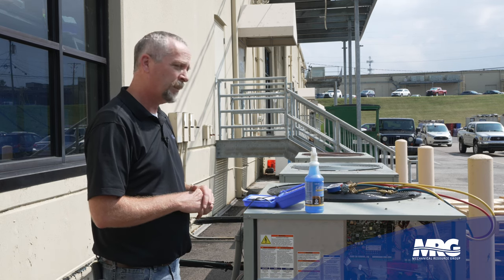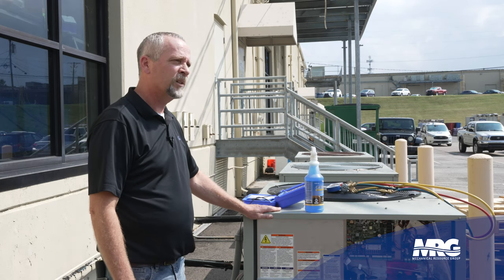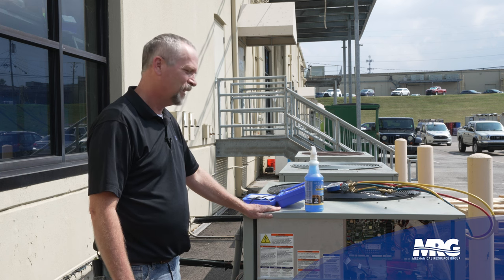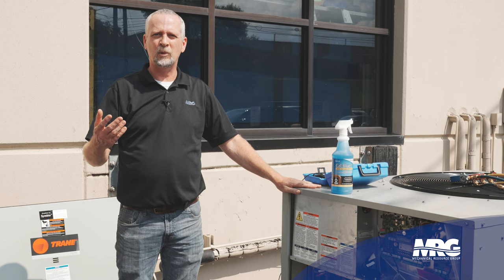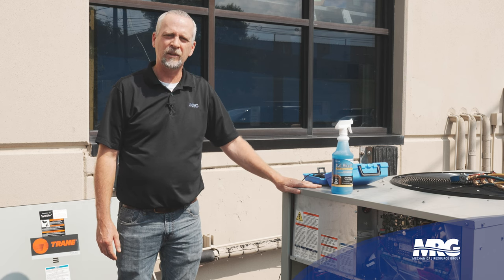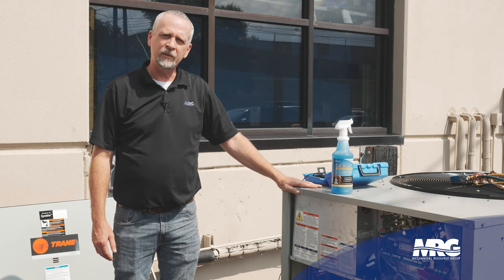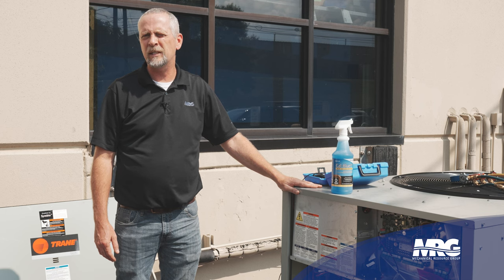Those are the basic steps when you walk up on a unit. The piece of gear is going to tell you right away if you might be in trouble just by walking up to it. Start with the basics and work your way up from there — you'll get it eventually. Some of these leaks can be really tough, so don't get discouraged. That's what we've got today. If you guys have any ideas you'd like us to cover, be sure to like and subscribe to the channel and drop us a hint, and we'll make sure we get that out there to you.